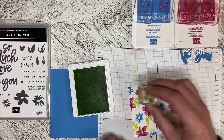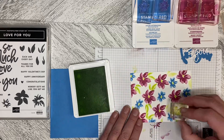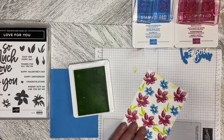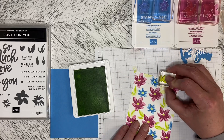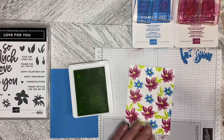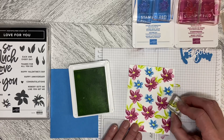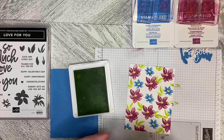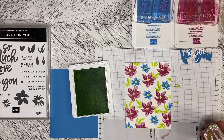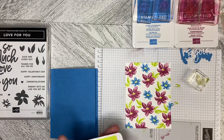You just add the color in. The second value of the Lemon Lime Twist is very light, but when you put the first value over top it gives it that extra dimension. I'm just going to keep adding in here. It's not a big deal if I stamp over where I've already stamped — it just gives it a little more depth. That's pretty much the two-step stamping technique.